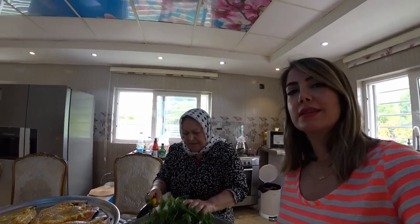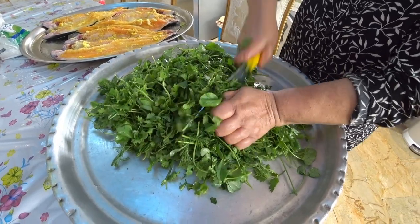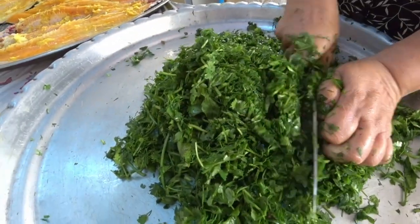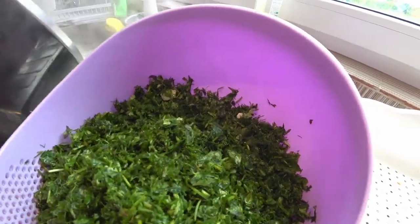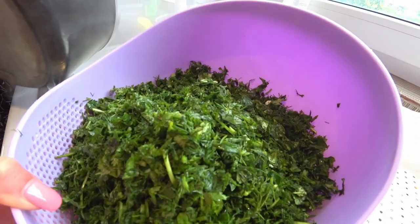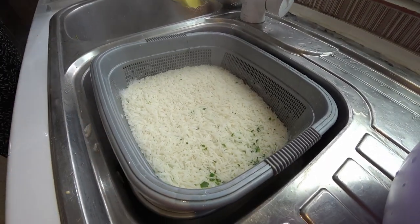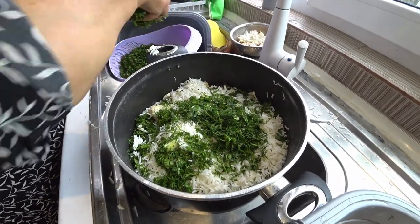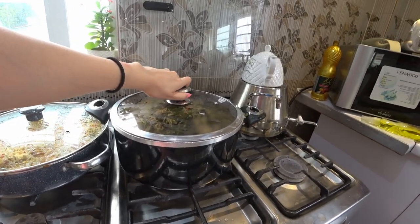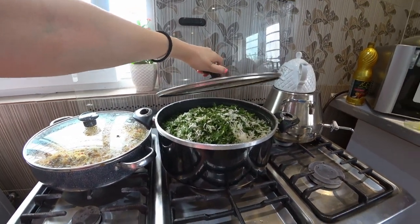There are also some special vegetables that will be mixed with the rice. Now she will be chopping the vegetables, and she also added some garlic to the vegetables. Now the rice is ready and she will add the vegetables to the rice. It is almost ready and we just let it cook slowly.